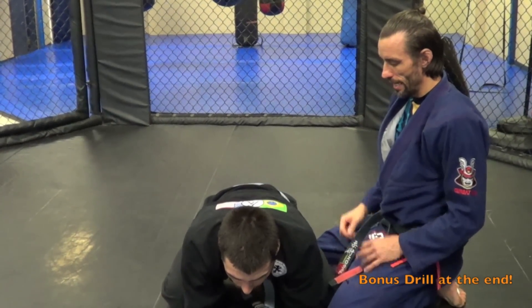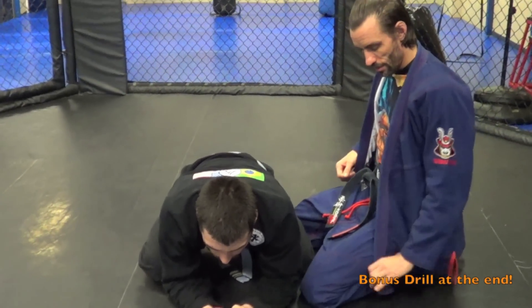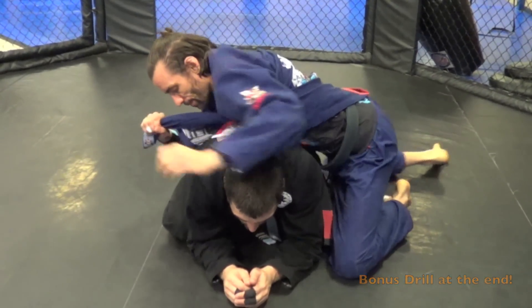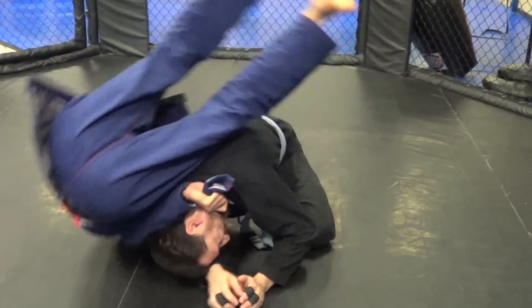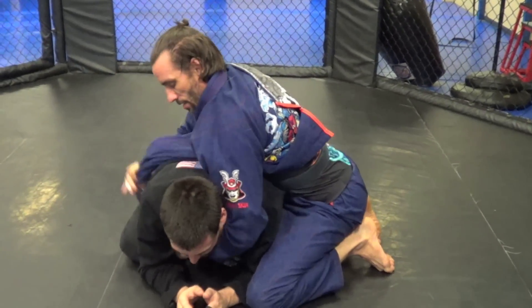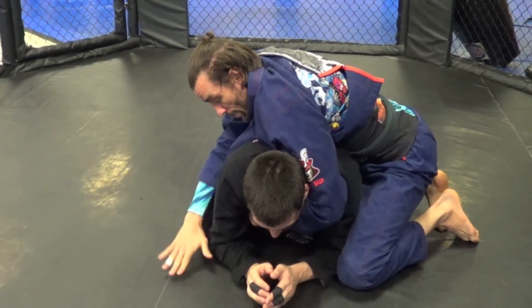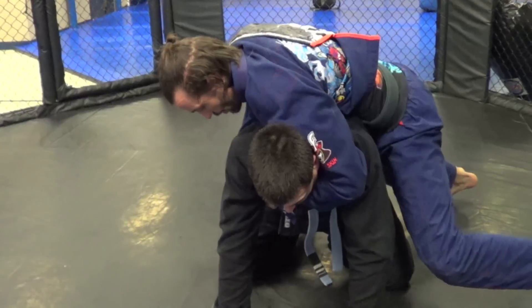So we're going to start from turtle position today. The last version of this that I taught — first we need the gi open, the tail's exposed. The last version I taught was from the turtle position, and basically we work from this position here to here. But we're going to change it just a little bit today. So let's say we get to this position here — I make my pass off, and as I start to go, he puts his hands down, he starts to get up, he creates some structure. So it makes it harder to go that way.